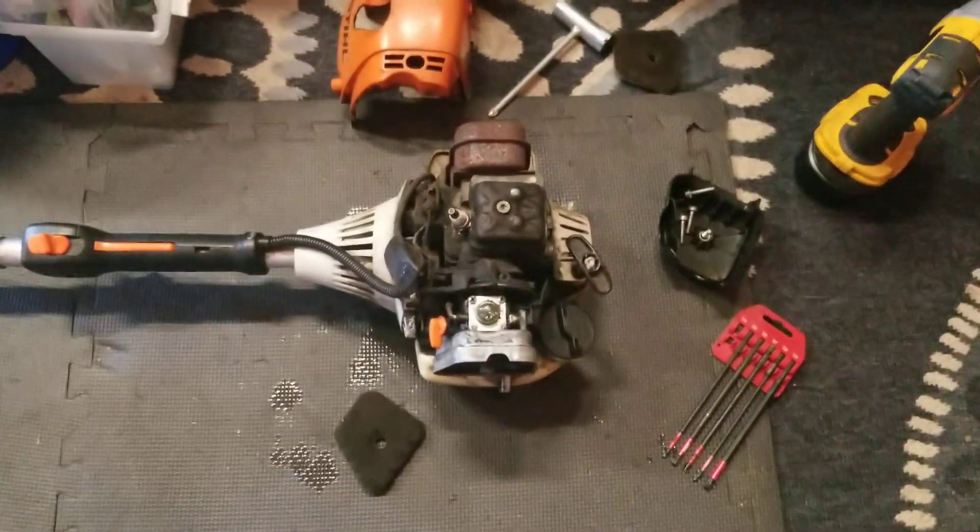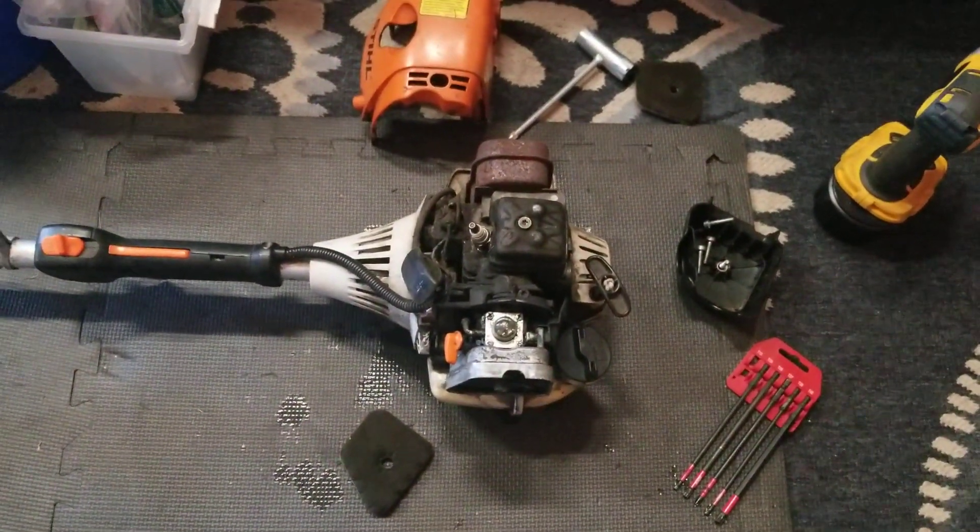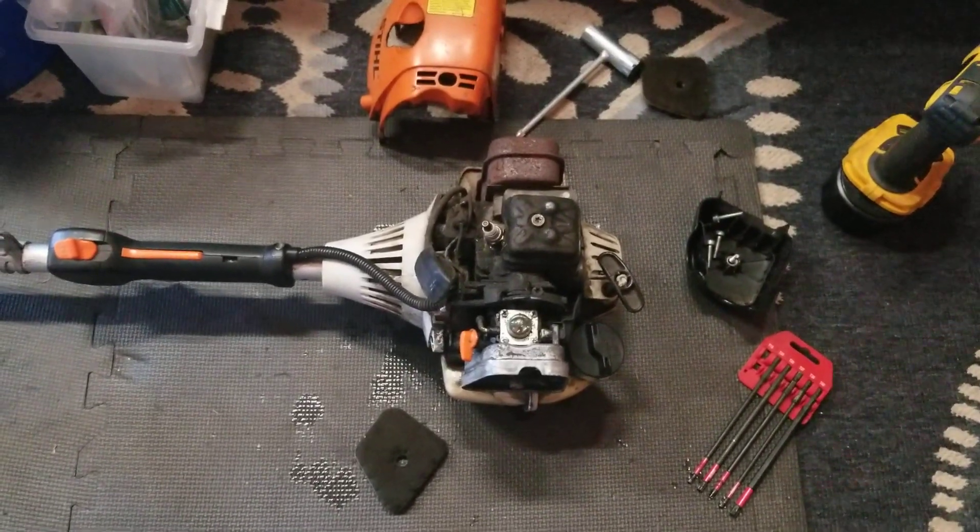FS110R, soon to be stripped and start over with it. It'll look nice and run nice when I'm done with it. Henry the Weedier Man out.